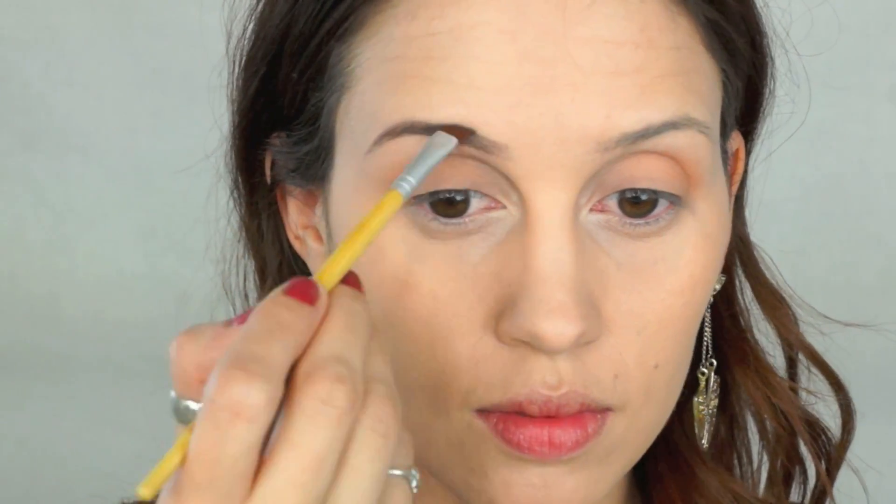Now I'm just skipping right on over to my eyebrows. I'm using a matte shade from that Sonia Kashuk palette, and I'm just putting it in my brows with an angle brush, and I'm keeping them really simple and light since this is for the springtime, and sometimes I think simple is better.